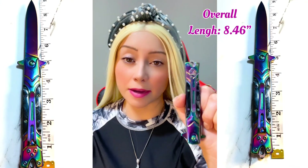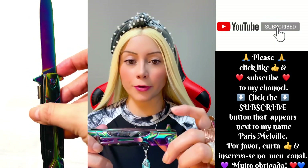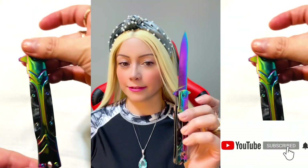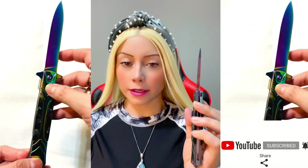If you want to use the knife, you just press over here. It's quite pretty, right? So you can use it as a survival knife, a camping knife.